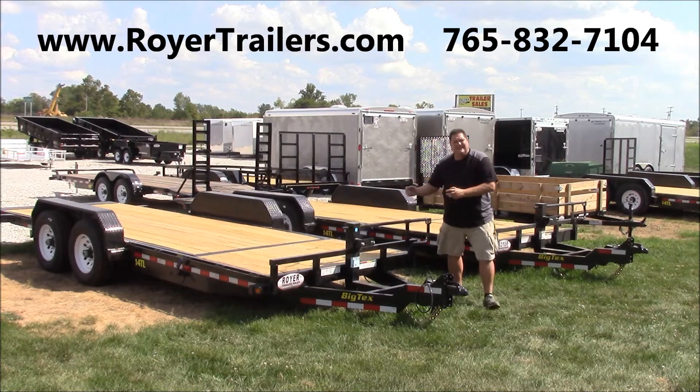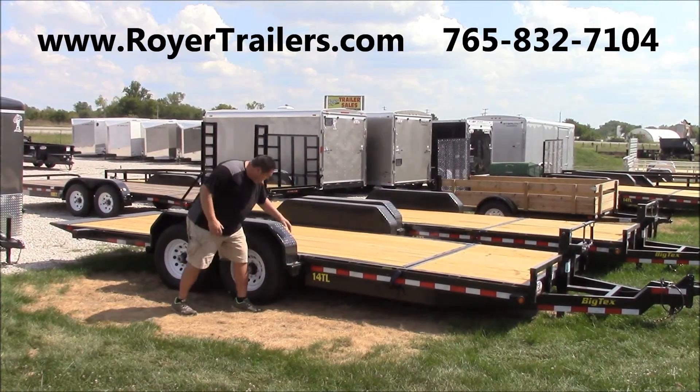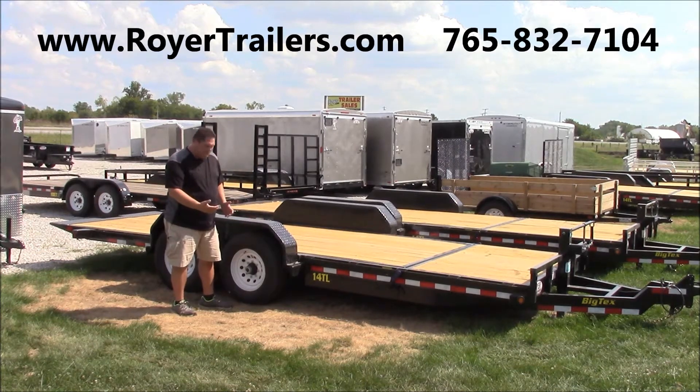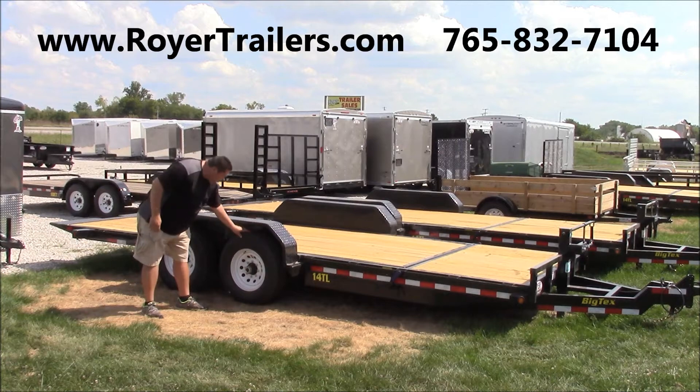Let's move around to the side. One of the great features of this tilt trailer is that with just two bolts, this is a removable fender. It comes with two Dexter Easy Lube Axles and radial tires.